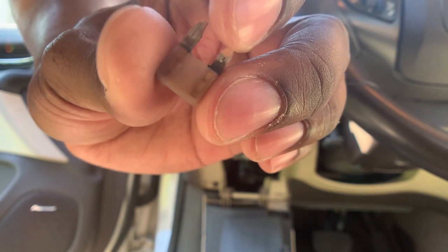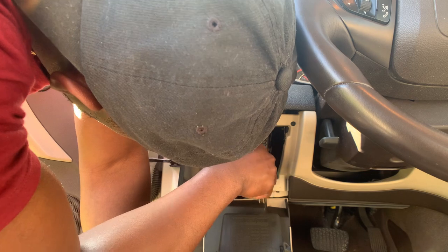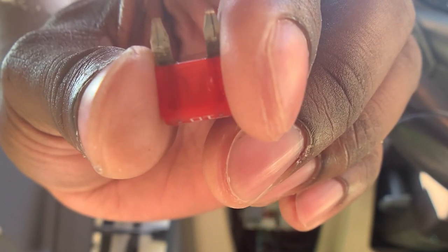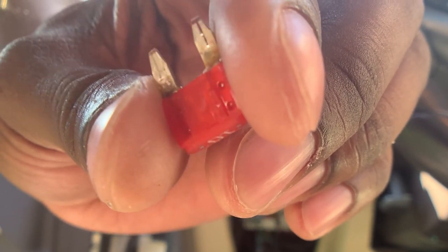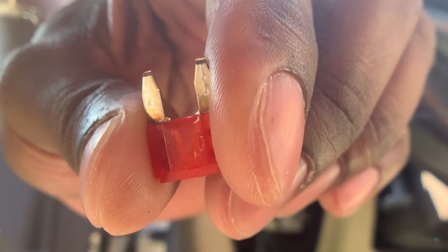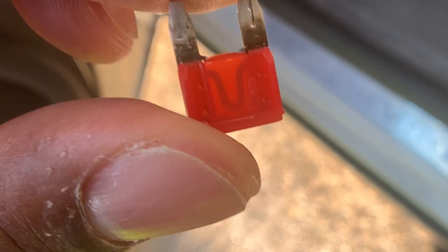You gotta take my word for it, the fuse is blown. I'm gonna show you what it's supposed to look like. This one — there's like a little loop on the inside. That loop is supposed to be connected. If it's not connected then the fuse is bad. See that little U shape? It's supposed to be connected.